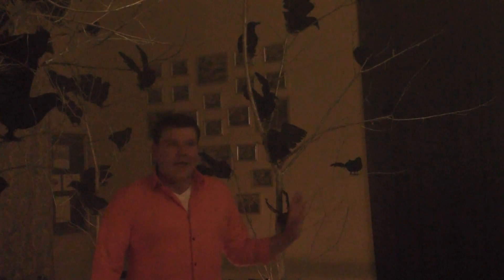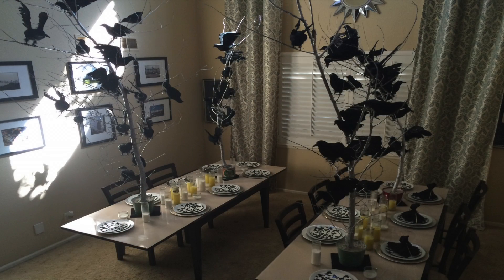I had ordered up a murder of realistic looking crows and I've hand wired each crow in these trees. There are two trees per table, four trees in the entire room. As guests sit and dine, they will be underneath a murder of crows. Perfect for a Halloween theme.